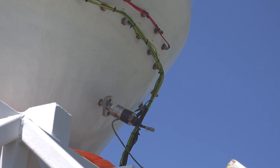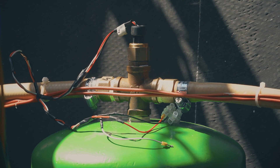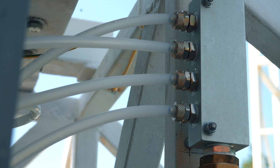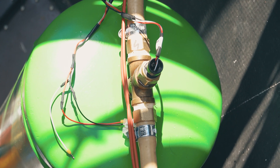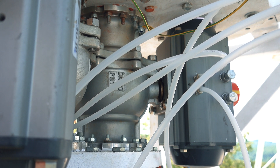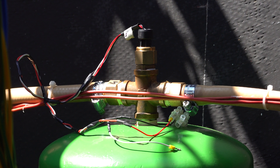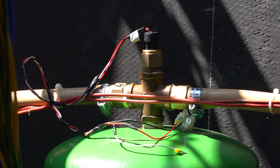This is one of the pressure sensors mounted on the pneumatic circuit. The pneumatic circuit serves the pneumatic motors that are actuating the engine's main valves. In the pneumatic circuit we have a pressure of eight bars.